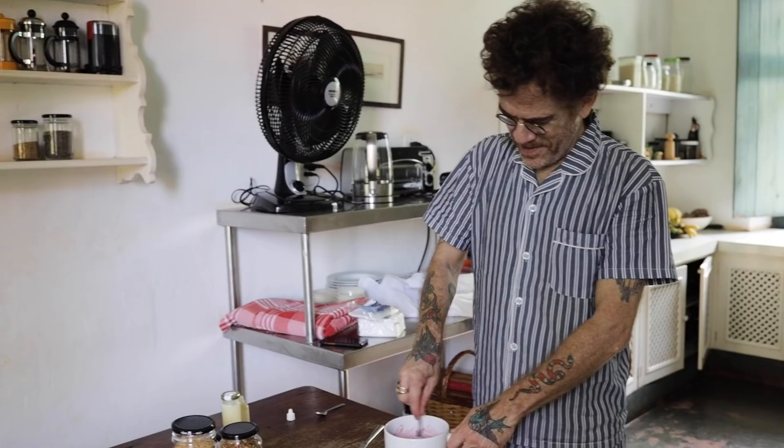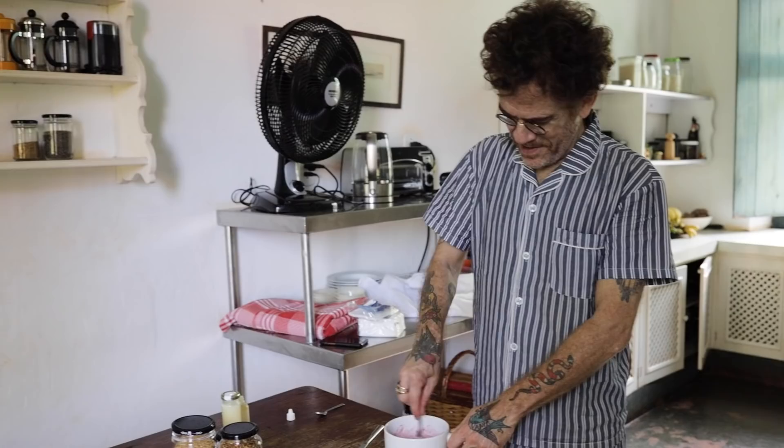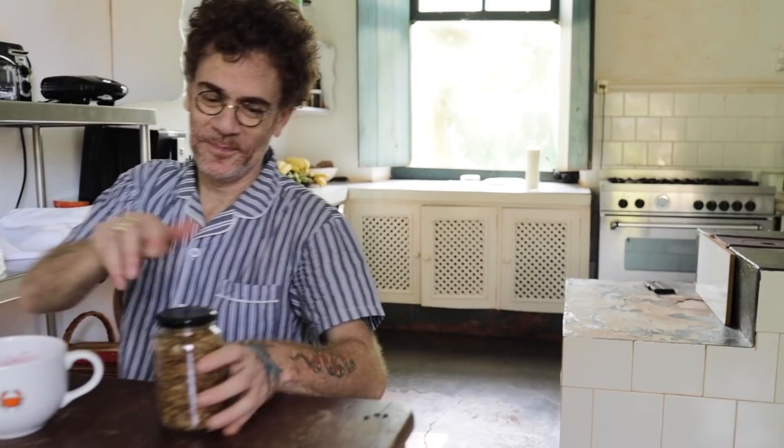Esse mel de jataí é daqui. E por último, última etapa antes de começar de fato a tomar o café: granola, linhaça, chia — um pouquinho. Finalmente, nibs de cacau. E assim começa o dia.